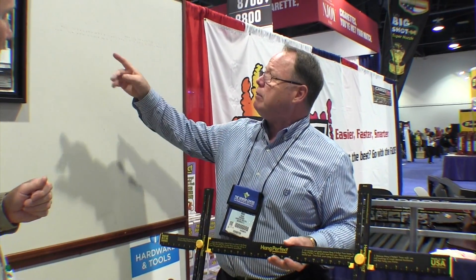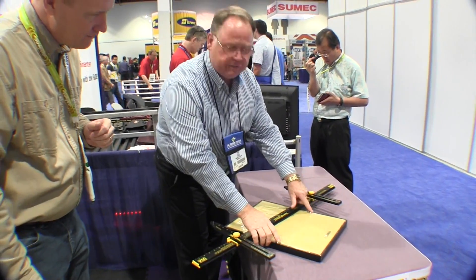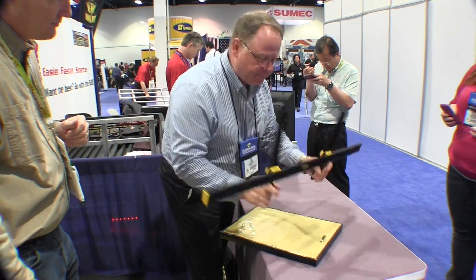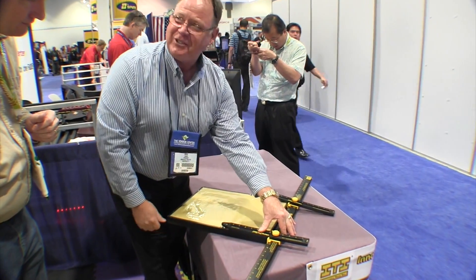I can show you here real quick. I'm going to hang another picture right next to this one, 13 inches apart, without a pencil or tape measure, using the Hang It Perfect. I'm going to use the hooks — most people don't use hooks because they're so hard to get level; they're always crooked. So with the Hang It Perfect, all you do is take these little pegs on the back, simply slide that peg into the hook, pull the crossbar down, and it automatically measures the distance of travel.